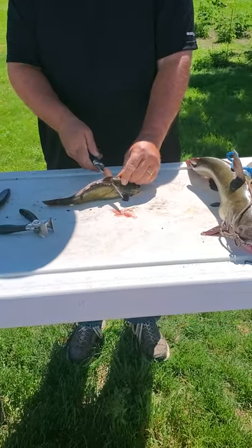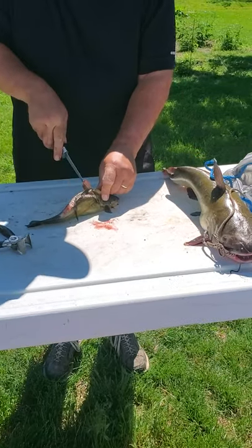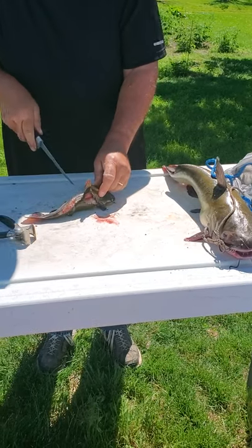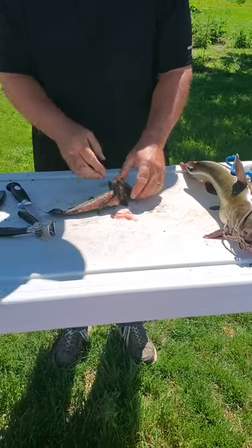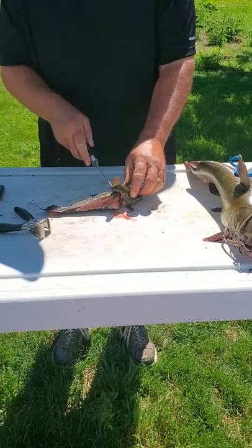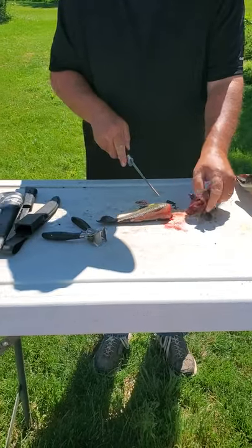I get it right in front of this fin, and then I'm going to take a start and go down. There — I just broke the backbone, and now I have the guts. Now I'm going to pretty much just slice the head off. There, the head's gone.